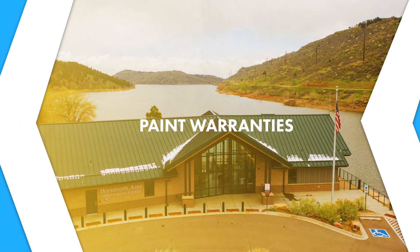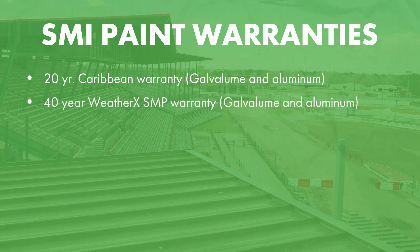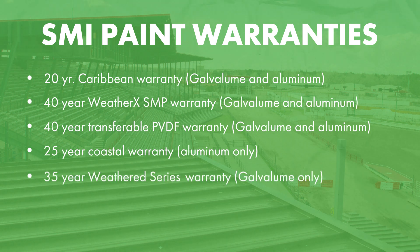Now that we've talked about substrate warranties, we're going to talk about the paint warranties applied to the different substrates. Depending on the substrate and the location of the project, that determines the paint warranty that might apply to your situation. Sheffield offers a 20-year Caribbean warranty on both galvalume and aluminum, a 40-year WeatherX warranty on its SMP painted products in both galvalume and aluminum, and a 40-year transferable PVDF warranty in both galvalume and aluminum. We also offer a 25-year Coastal warranty on aluminum substrates only and a 35-year Weather Series warranty on our galvalume products only.